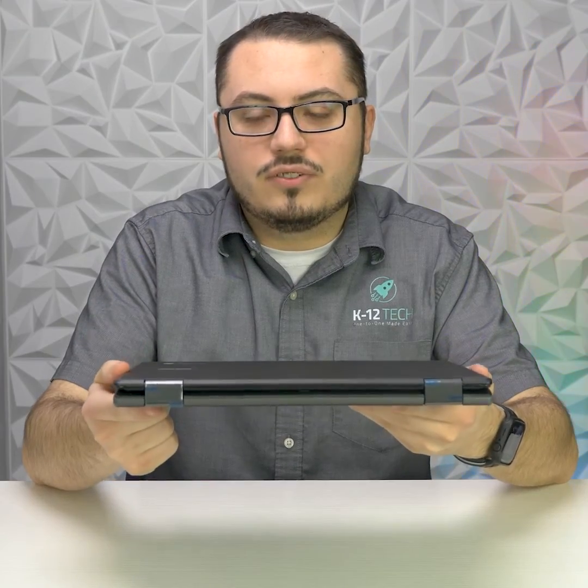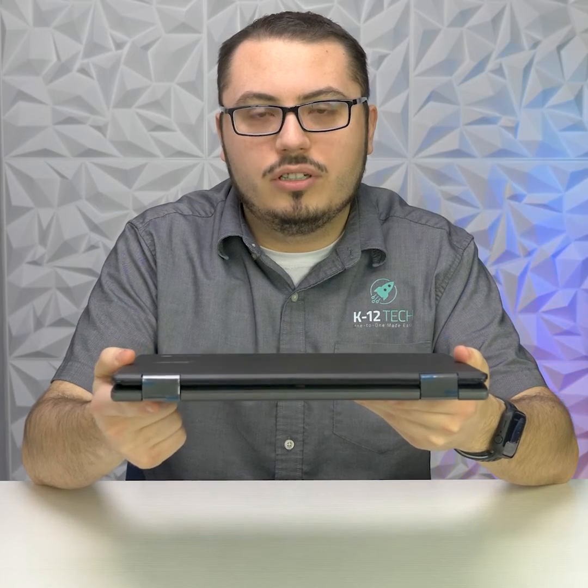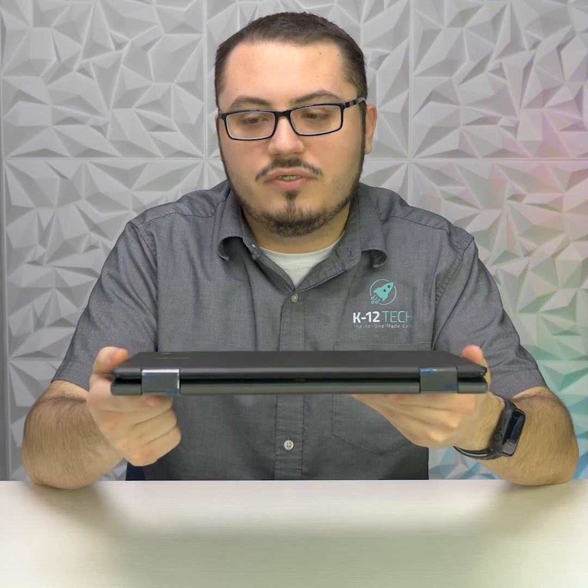Overall, I think this is a good device for schools looking for a 2-in-1 touch Chromebook. If you would like to request a sample, please fill out the form on our website.